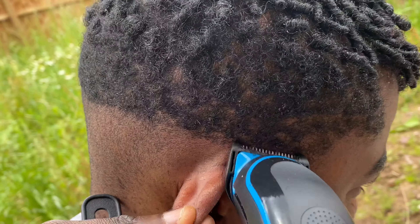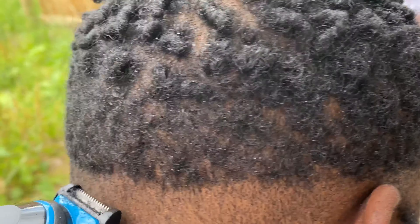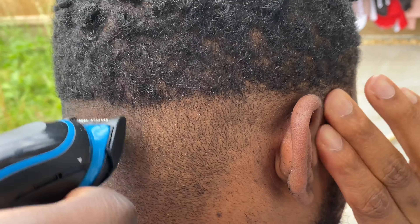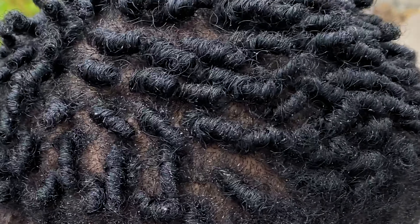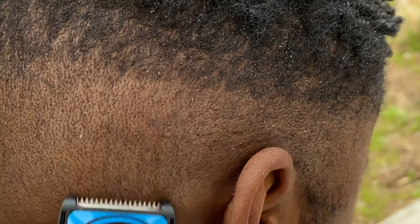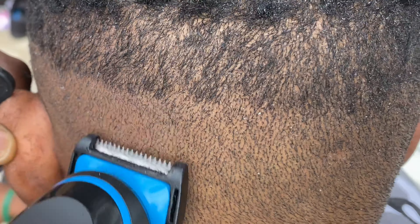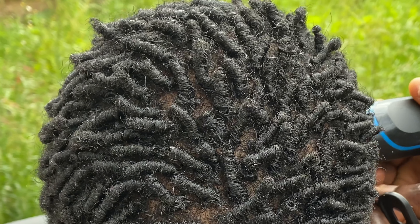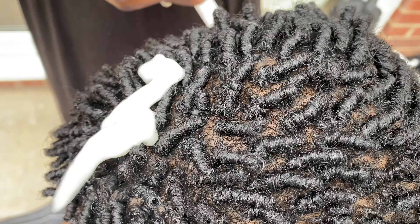I'm going to give him a clean nice shave, and once I've done all of that I'm going to show you guys how I get rid of all those tiny white residues. If you've had dreads in for a while, after some time you'll start getting a really greenish white residue, which is normal. So yeah, I'm going to show you guys how to get that out.